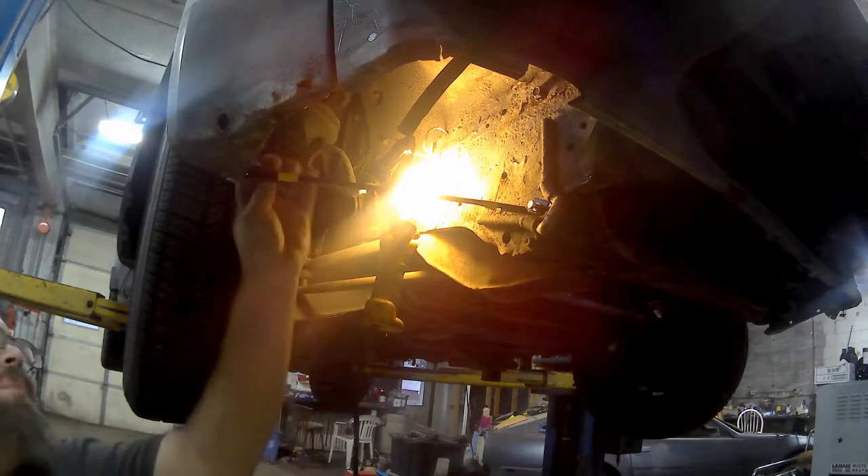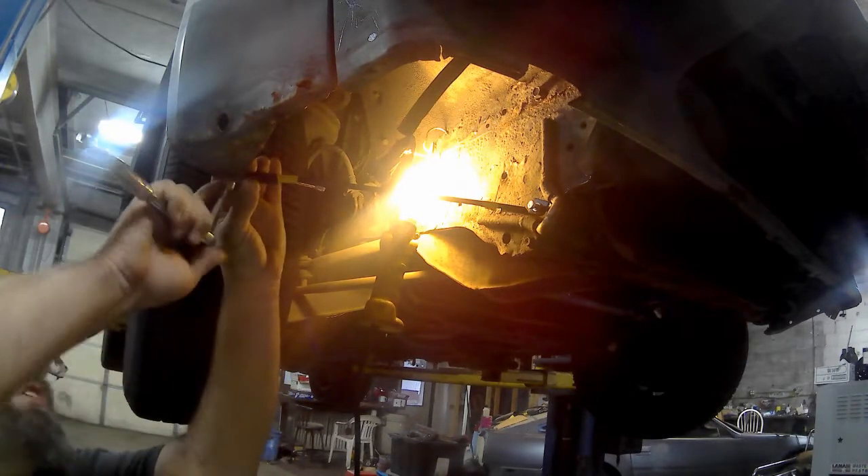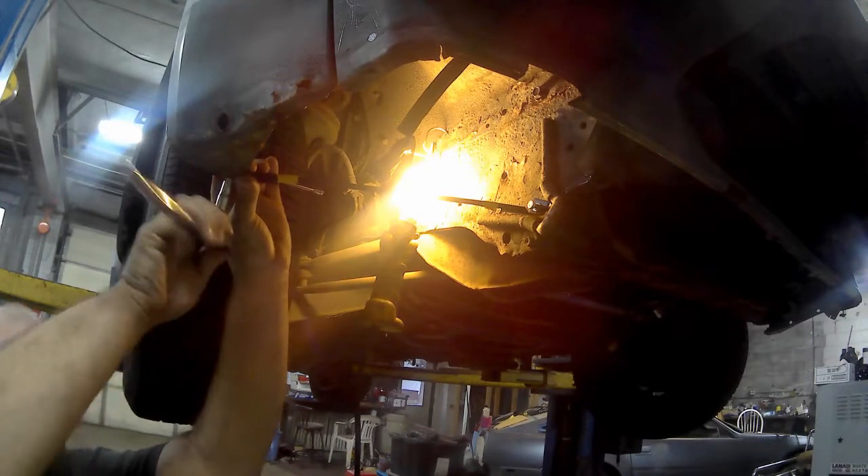You can then take your 10mm open-end wrench, put that on the nut, and tighten the bolt to the fender.